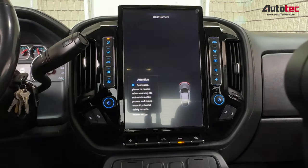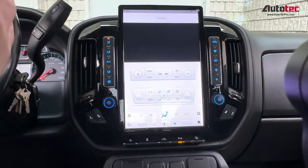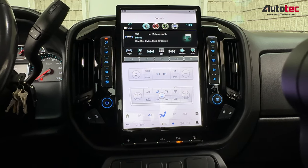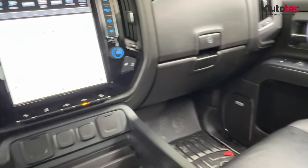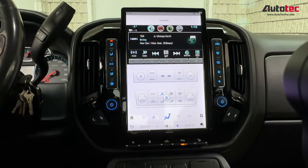The system is also fully compatible with the original camera. If your car comes with a 360-degree camera or a front camera, the system will also be fully compatible. As you can see, this car comes with a Bose sound system, and this system is also fully compatible with the Bose sound system as well, so you won't lose any of the original sound quality.